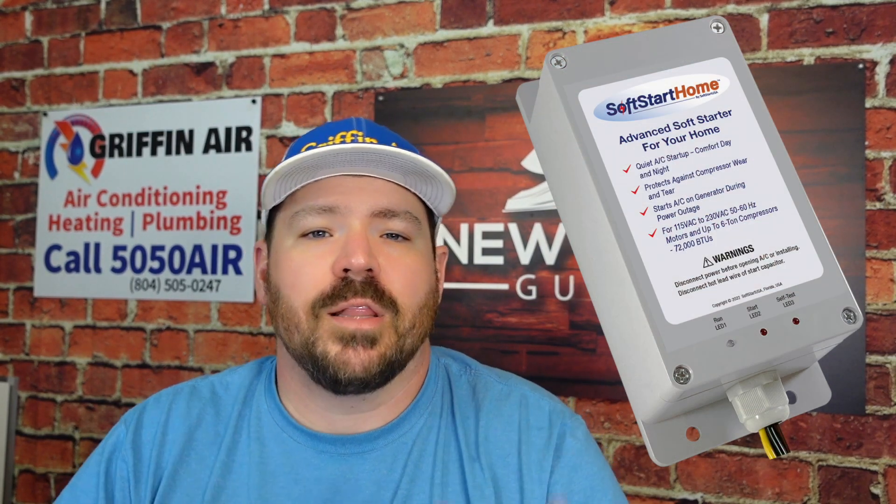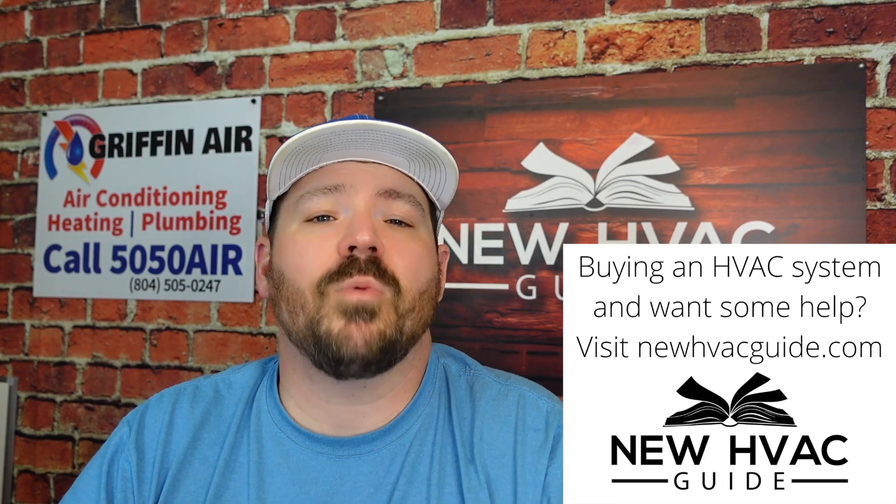I've got something that I think almost every homeowner, if you don't have an inverter system in America, should have on their heating and air system. We're going to go through some of the benefits, but I'm talking about a soft start home unit that you can add to your heating and air system. A heating and air professional should probably be the one to install this, but I've got a way that you can purchase it yourself down below.